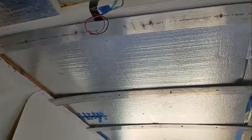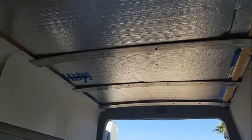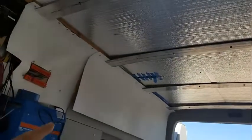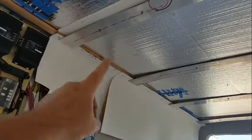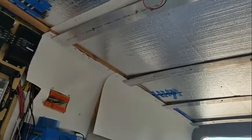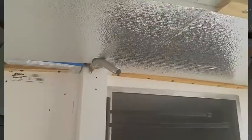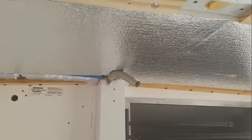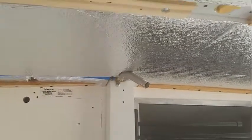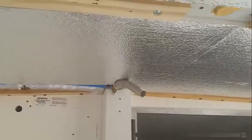The pieces are test-fit. Essentially the FRP white panels will be supported side to side by those aluminum strips — looks pretty good. Next up is fitting the panel for the shower ceiling, which will probably be harder to do.